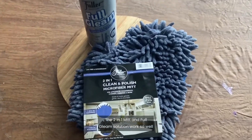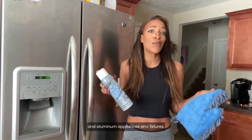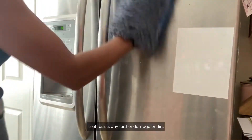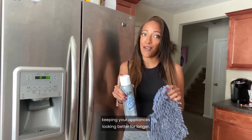The 2-in-1 mitt and full gleam solution work so well on stainless steel, chrome, and aluminum appliances and fixtures. This kit cleans and polishes while protecting with a thin coating that resists any further damage or dirt, keeping your appliances looking better for longer.